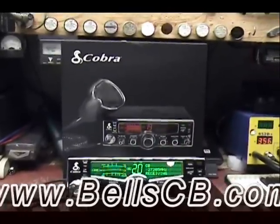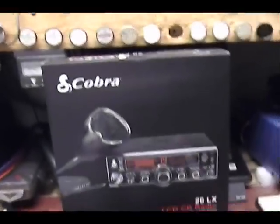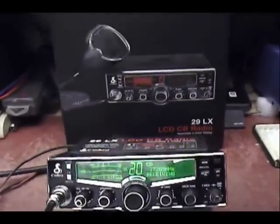Welcome again to Bells CB. Please excuse my voice, I'm getting over a cold. This is a tune-up report on the Cobra 29 LX. This is for Paul, and he's in New Mexico.